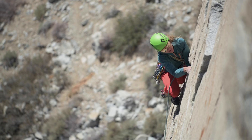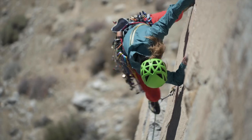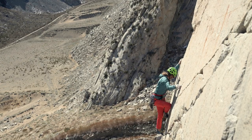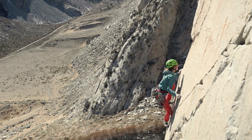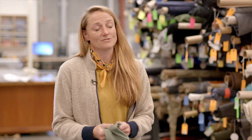This fabric actually came along when we realized that a lot of our European ambassadors were climbing in our mountain bike shorts because they love the stretch and the way it feels against the skin. It's also really lightweight for woven, and for how lightweight it is, it's actually really durable.